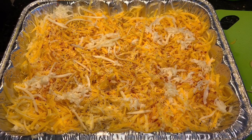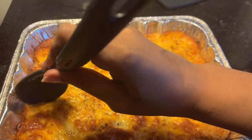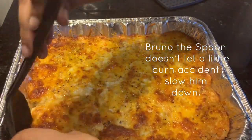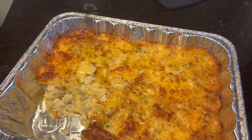Toss this in the oven at 350 for about 40 minutes, or until it's as brown on top as you want it to be. Let it sit for 10 minutes — it doesn't look like I did, but I did. Let it sit for at least 10 minutes, and then dig in.